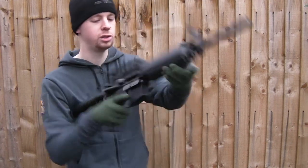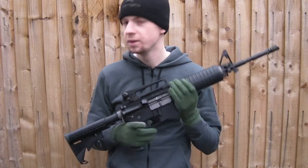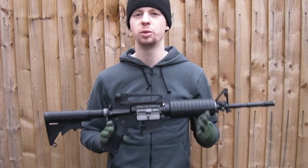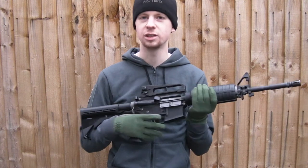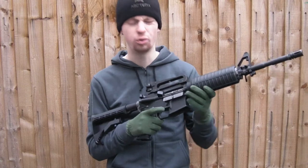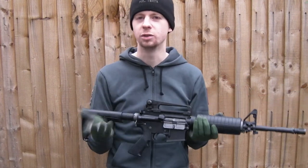Magazines drop out nice and smoothly. Very impressed, guys. The great thing about the LM4 is all the internals are steel. Back when the GMP WOCs were out, you were paying like five, six hundred pounds for a WA system gun with steel internals. One of these is about £350. Considering your trigger, your sear, your hammer — it's a roller bearing hammer — all that stuff in the lower receiver, all made out of steel. I'm pretty sure the bolt carrier is steel as well. The nozzle plastic is nice and thick, so that's going to last.